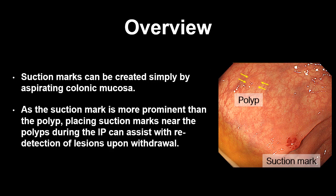Suction marks can be created simply by aspirating colonic mucosa. As you can see in this still image, the suction mark is more prominent than the polyp. Placing suction marks near the polyps during the insertion phase can assist with re-detection of the lesions upon withdrawal.